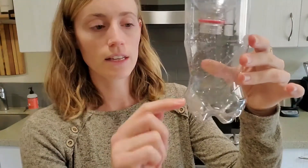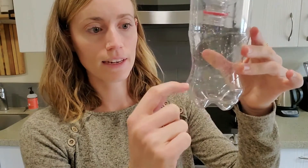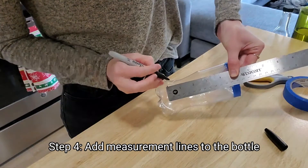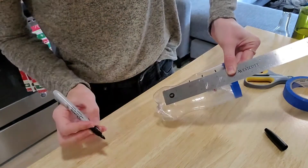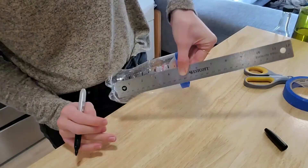My next step is to write my measurements along the side. Rather than starting at zero right at the bottom of the bottle, I'm going to start above the bottom part where there are some lumps. I want it to start on a nice flat line of water, so I'm going to make my first measurement line here and then go all the way up.